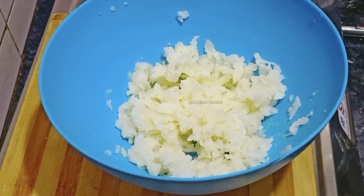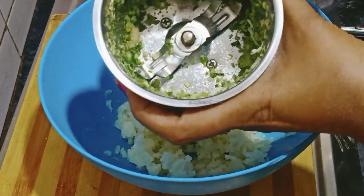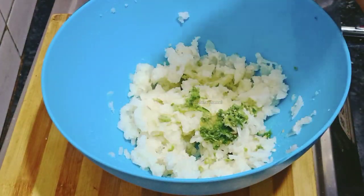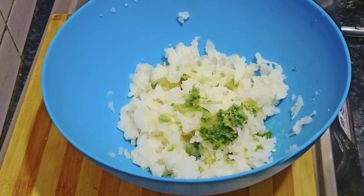Put the paste in the rice. That is how it is done.